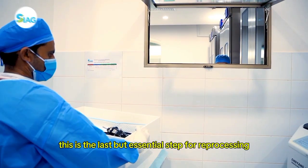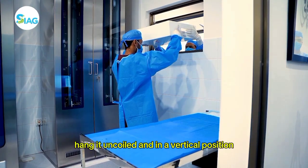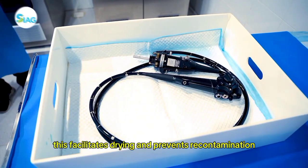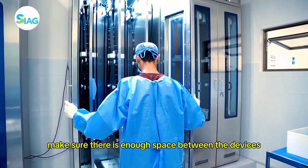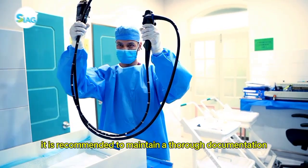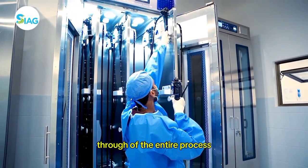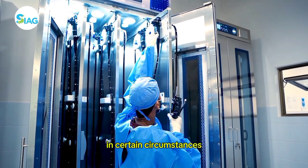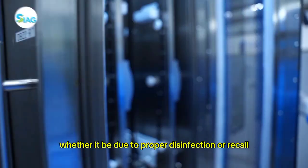This is the last but essential step for reprocessing. When storing your scope, hang it uncoiled and in a vertical position. This facilitates drying and prevents recontamination. Make sure there is enough space between the devices to avoid damage by contact. For quality assurance purposes, it is recommended to maintain thorough documentation of the entire process. Having the record can be very helpful in certain circumstances, whether it be due to proper disinfection or recall.